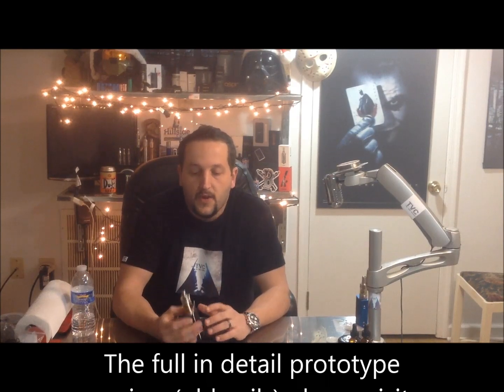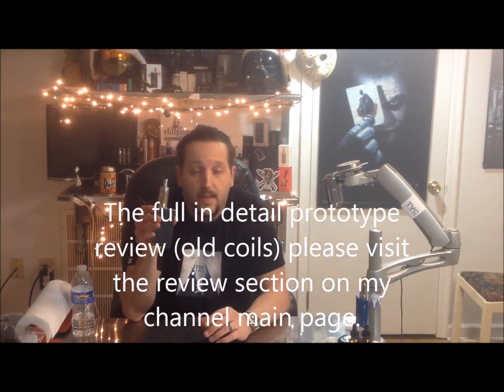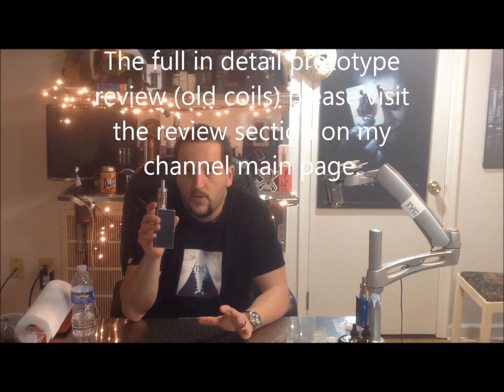Hello everyone, and welcome back to this edition of the Vapor Chronicles. This is sort of like a re-review. I'm not going to break down the Kangertek sub-tank the way I did on my initial review of the prototype.